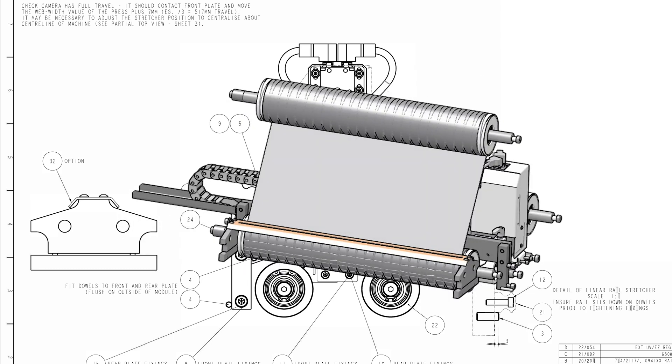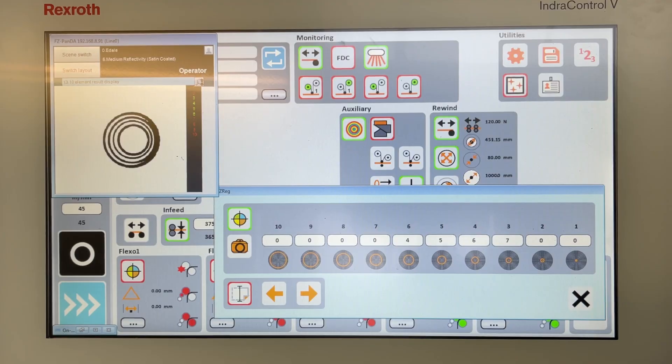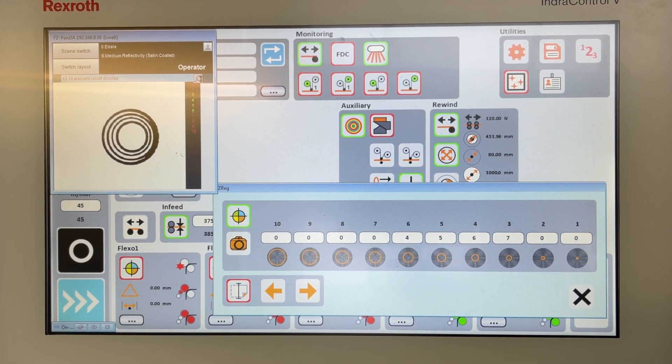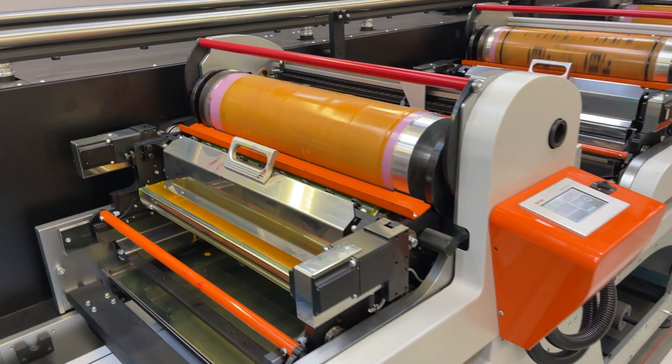That's exactly what we did. The system uses a unique pattern of printed targets. These targets fit within one square centimeter of the web and can be located anywhere within the print. Just by looking at the target pattern, the EZREG can instantly determine the cross and linear registration position of each color and which print unit is being used.